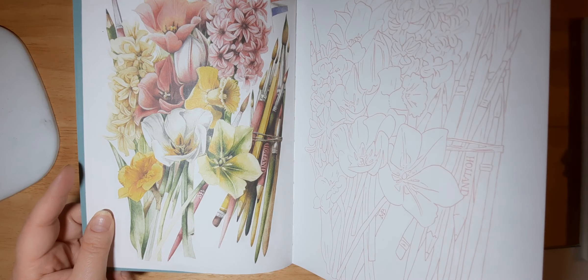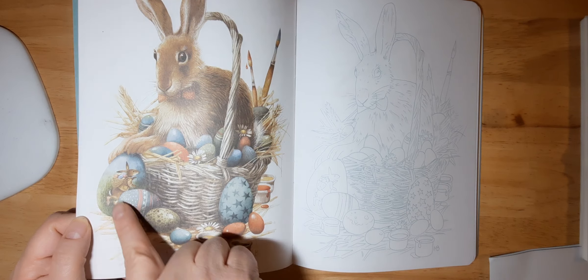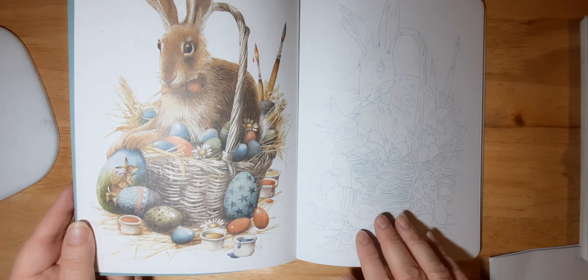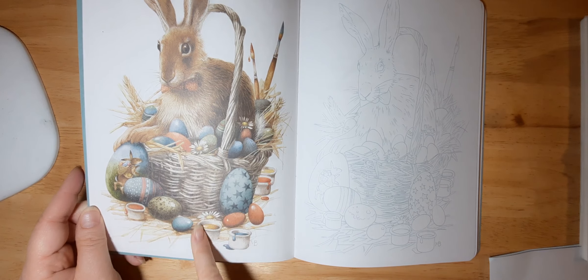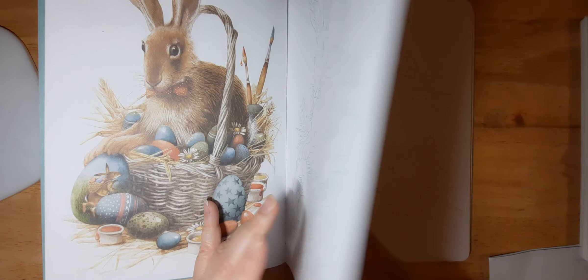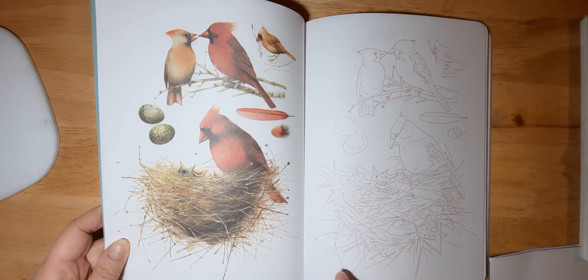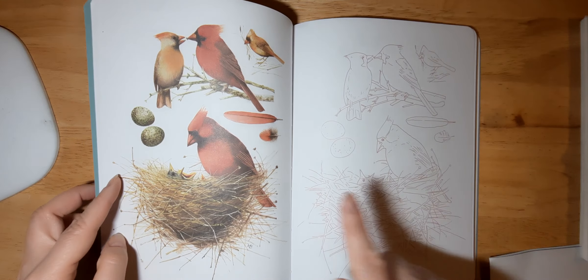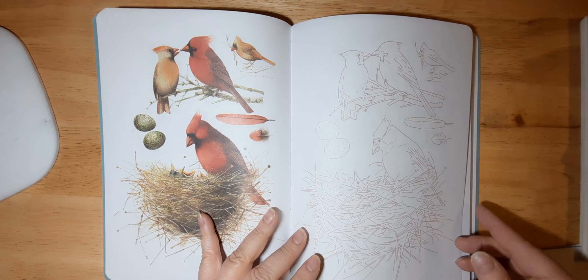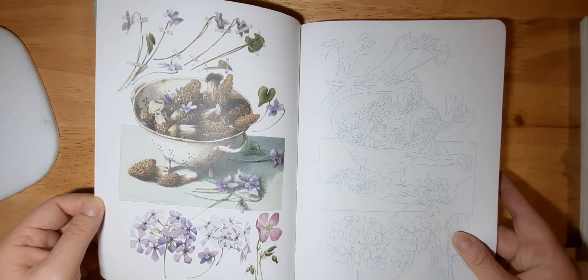The colors are kind of muted, which is nice — everything doesn't have to always be bright. Here are some flowers and paintbrushes. The paper does feel a little bit thin, so I wouldn't use watercolor or any type of wet media, not real brush pens or alcohol markers. I would definitely just use colored pencils, which is okay. Here are some Easter eggs, an Easter bunny, and a little bunny as well.